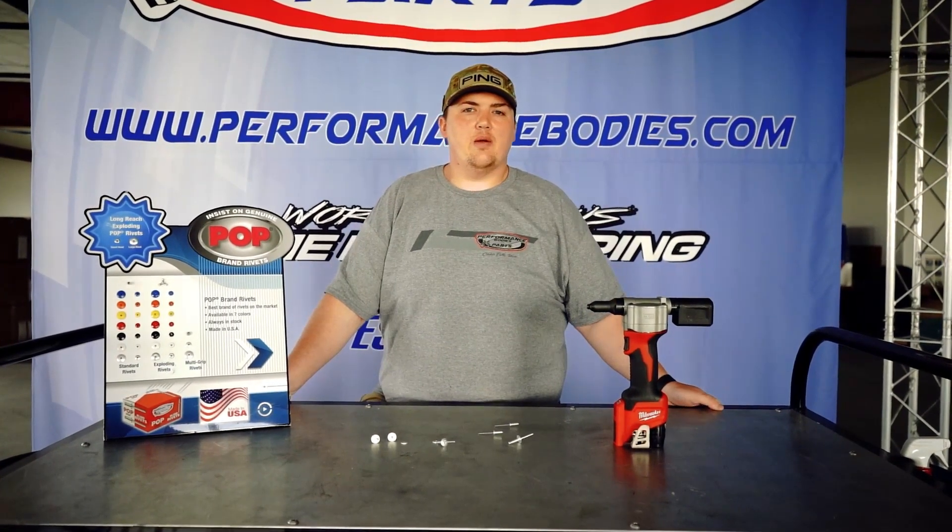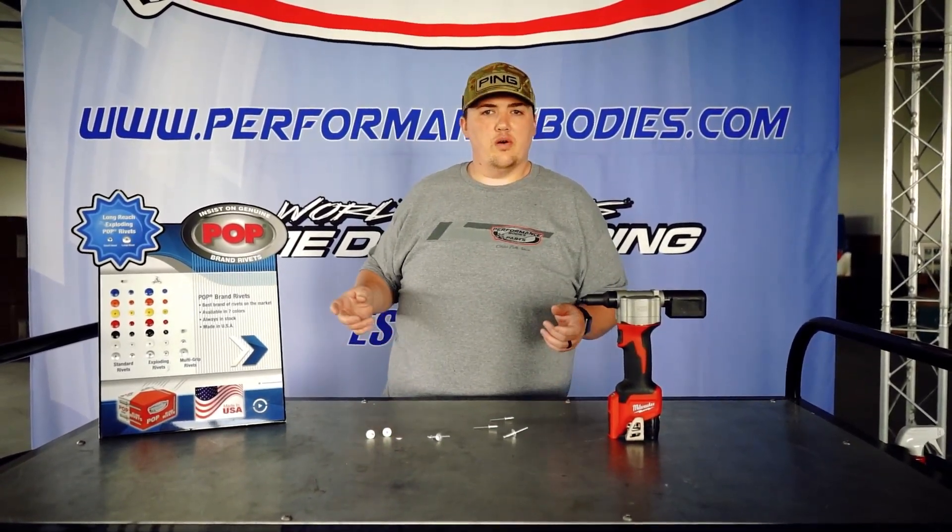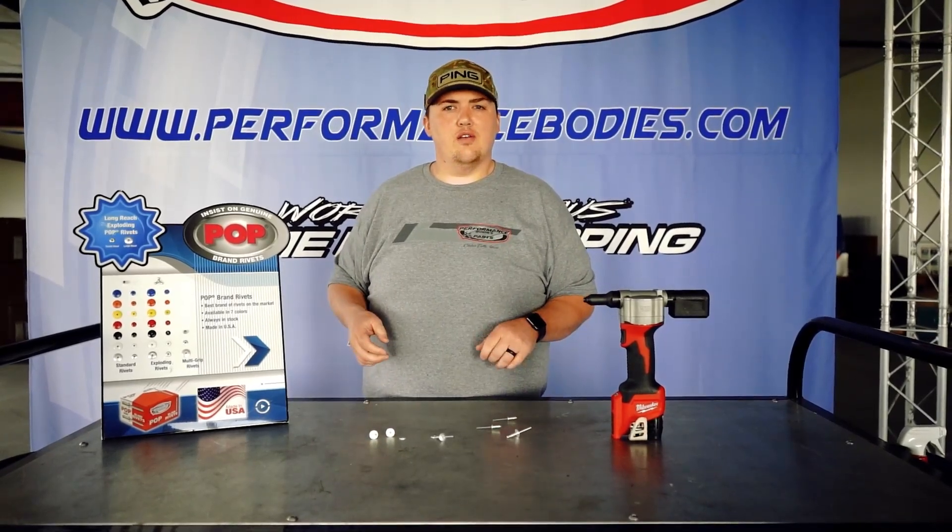Hey everybody, Luke with Performance Bodies back with another TicTac Tuesday. Today we're going to talk about rivets — what rivets to use on different materials.